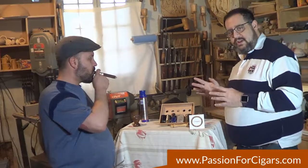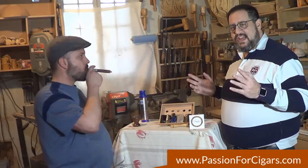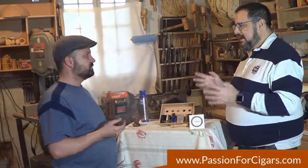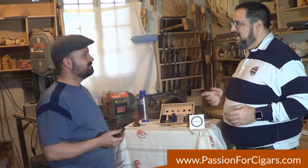Torches come in all shapes and sizes. Prometheus gave us fire, and we have used fire for the two greatest things in the world: eating and smoking cigars. Stefan Battaglia, it's been a lot of fun. Thank you very much. I'm Mitch Garvis. Cheers.